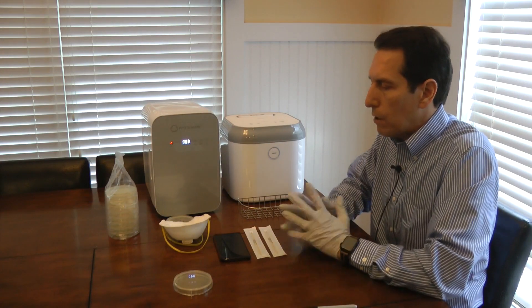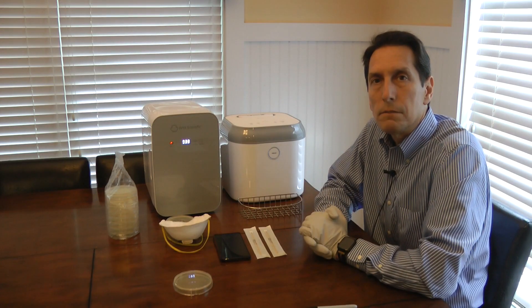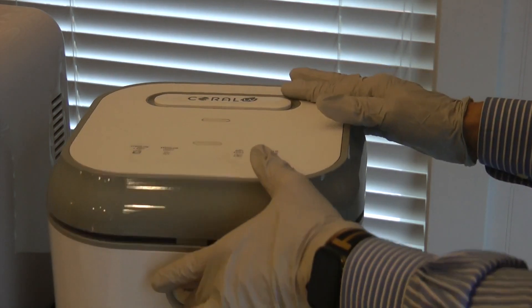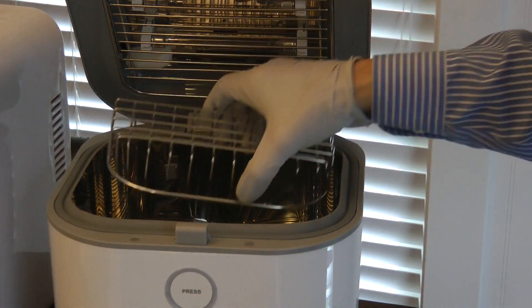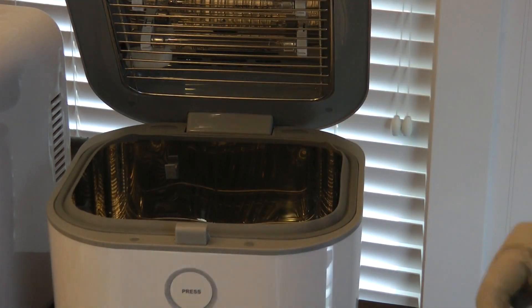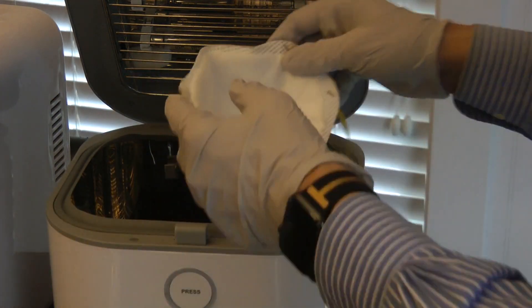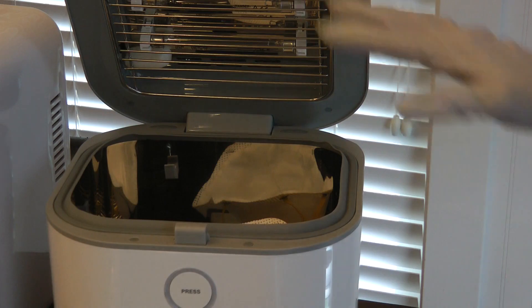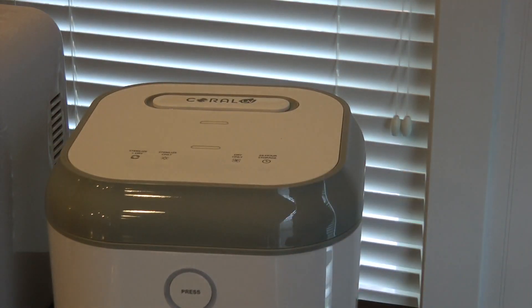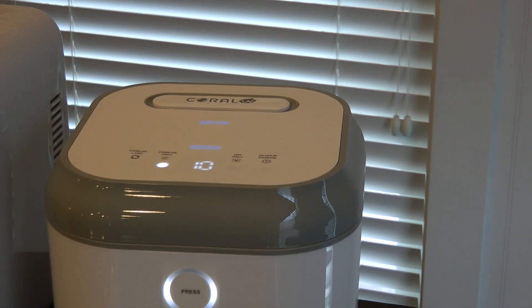Now I want to sanitize the two objects and then repeat the experiment. To sanitize, I'm going to use this Coral UV sanitizer. It comes with a little basket, which I'll set down inside. I'll place my cell phone in first, then set the mask in face up so the UV bulbs at the top shine down on the interior of the mask — which is where I'm swabbing. I'll close it up and use the sterilize-only function, letting it run for 10 minutes. Then I'll take them both back out and repeat the swabbing to create the second sample.